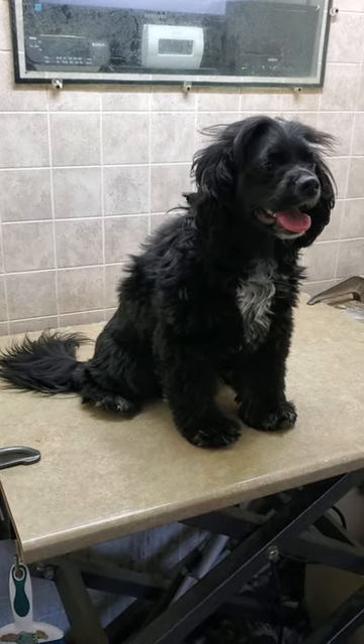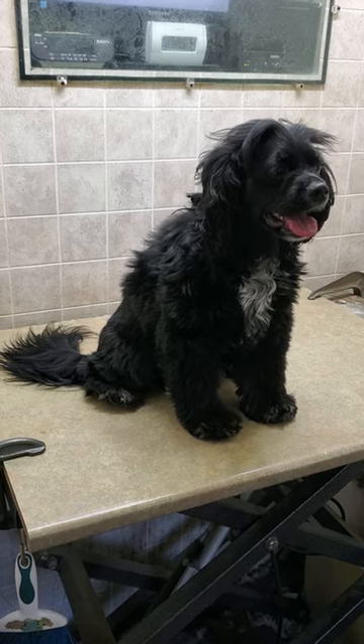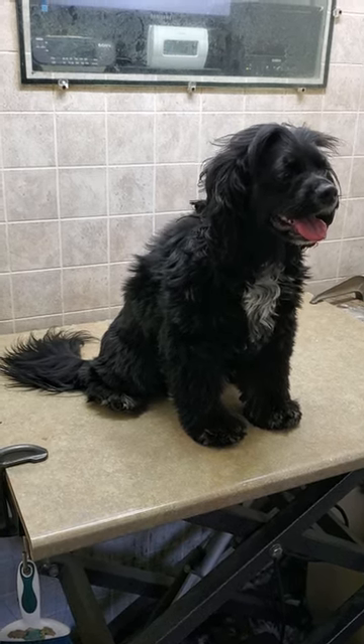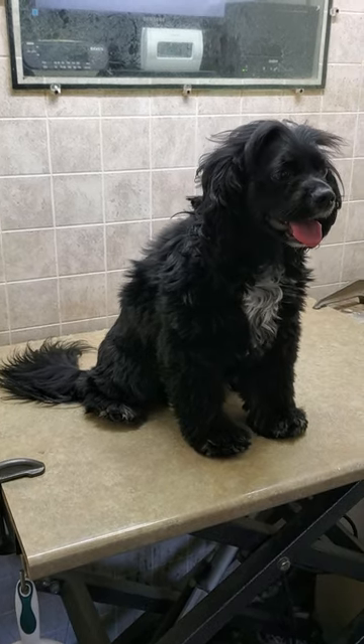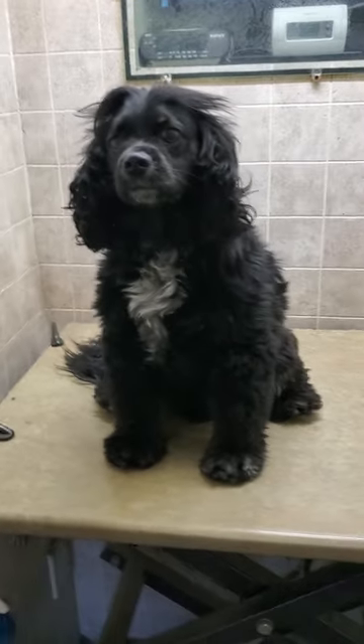Hey everyone, this is Lisa from Canine Clips, and this is Tucker. Tucker is coming in for a full groom today. I'm just going to be showing you a quick little before and after video, so this is obviously the before, and I will groom him and show you the after.